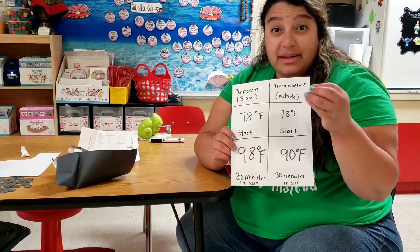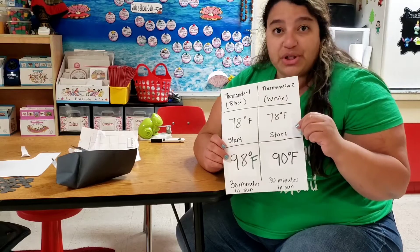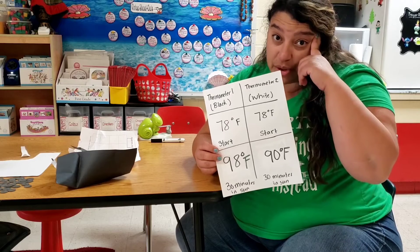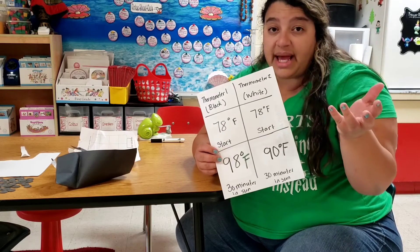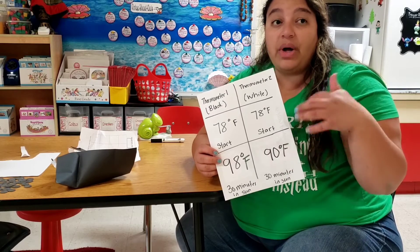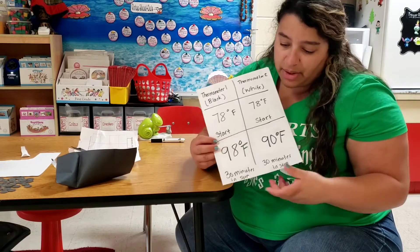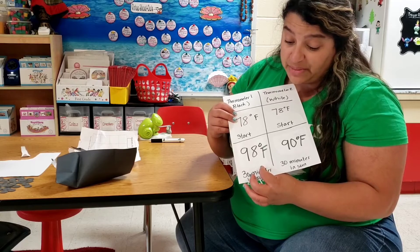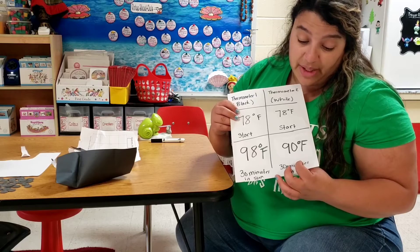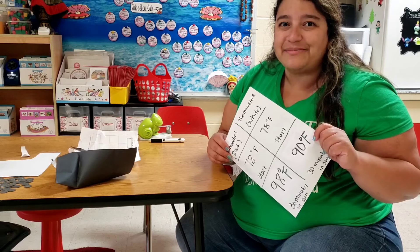Something like color — a property of matter — can make a big difference and have an effect on the temperature. So next time when you're outside thinking about what to wear on a sunny day, try to wear lighter colors instead of darker colors. That will help keep your body temperature down. Could you imagine it's already a hot day and you're wearing dark clothes — you are definitely going to be hotter than someone wearing lighter colors. I hope that was a great lesson today. Thanks for joining me, guys — bye!